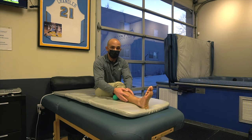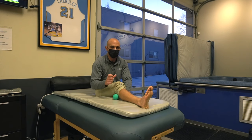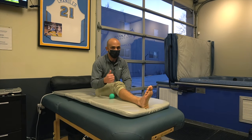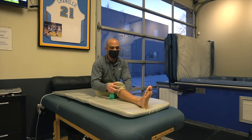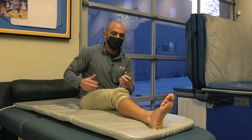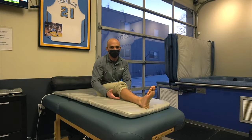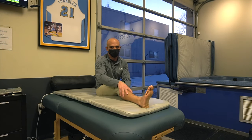Strengthening all the muscles of our lower leg is the last piece of the puzzle that really helps treat shin splints. Stretching is great, mobilizing tissue is great, and even icing is great — but we have to strengthen that lower leg. And don't forget about the glutes, the hips, the quads, the hamstrings — all those muscles. It's a chain reaction and they are super important for building up and preventing shin splints.